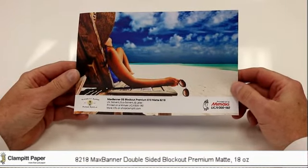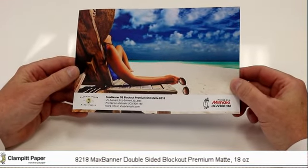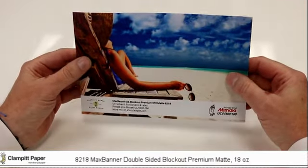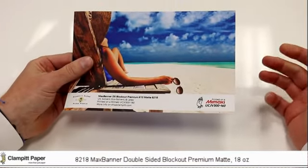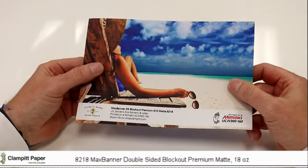This is our max banner double-sided block out premium matte banner. It's an 18-ounce scrim banner, which means it has high tenacity yarn to make it extremely strong for outdoor use. That yarn is 100% polyester, which is very heat resistant and tear resistant, making it a great product for outdoors.